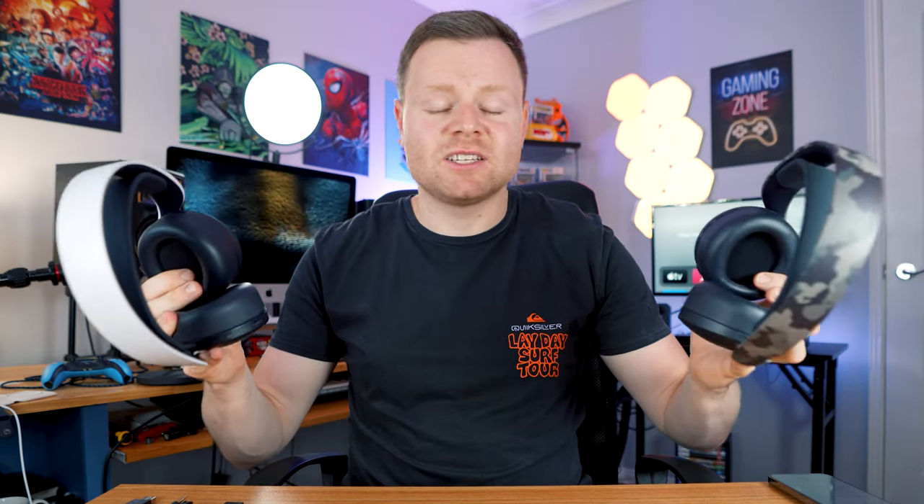In this video, I'm going to be talking about the Pulse 3D headset. I'm going to give my review, my thoughts, my feelings after having these for a couple of months, and also tell you about the good, the bad, the ugly with these headphones and if you should buy them or not in 2023.